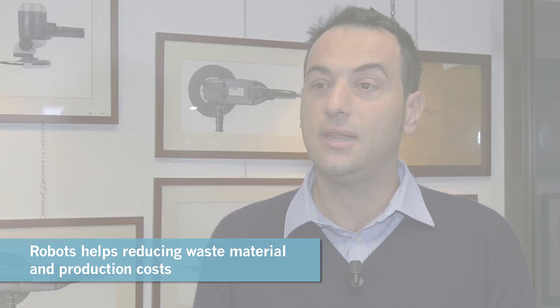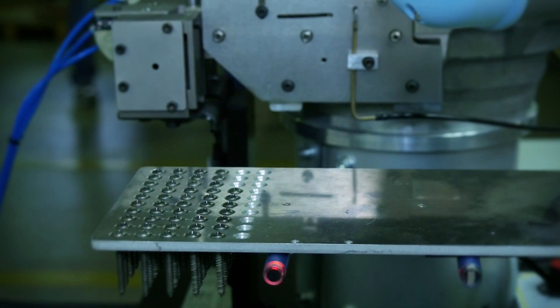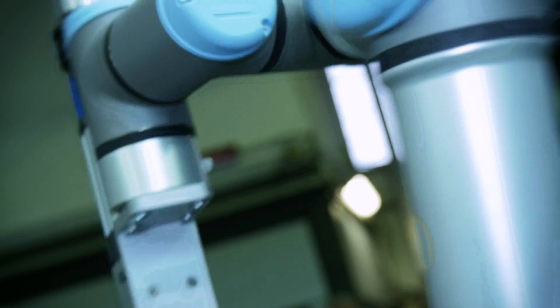We chose to use a robot in order to reduce all the different sorts of waste that can happen in a production line, as well as unnecessary motion and non-value-added activity. That's what mainly the robot can help us with — doing something that was not value added for the final customer.